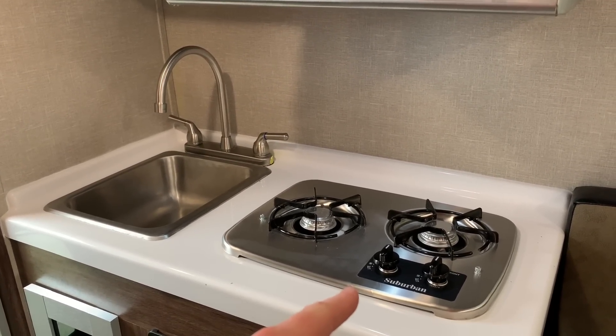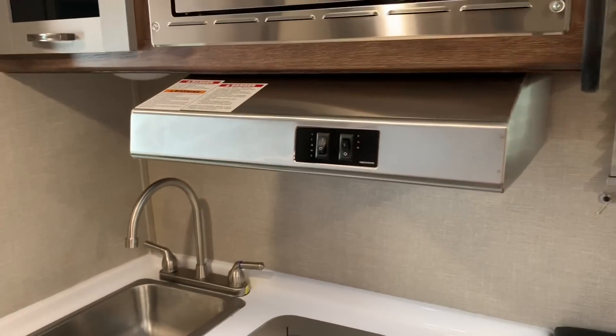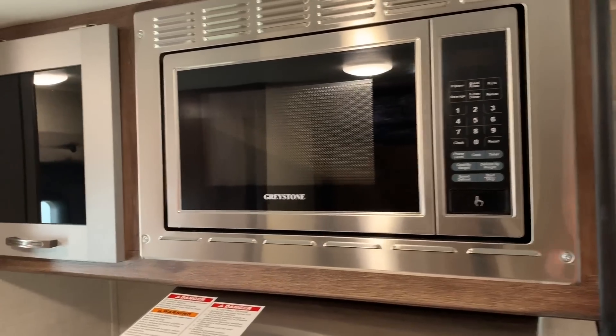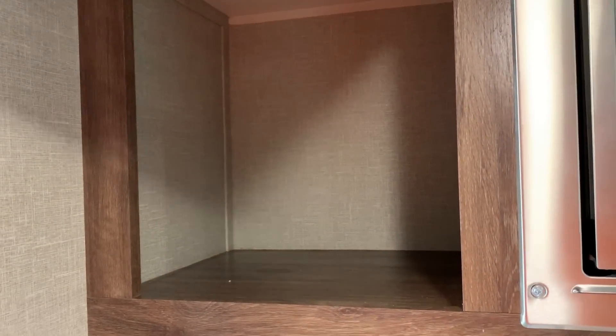Travelite uses all stainless appliances. We've got a two-burner cooktop, single basin kitchen sink, stainless range hood with fan and light, and a stainless microwave. Next to the microwave we've got a pretty good sized little storage cubby here.